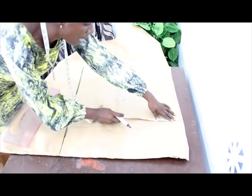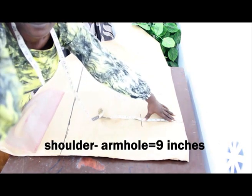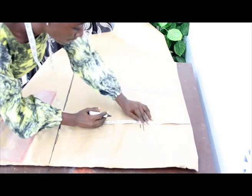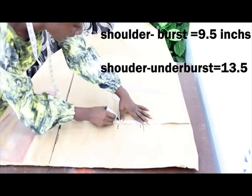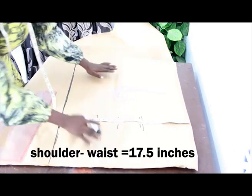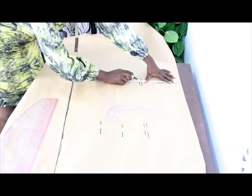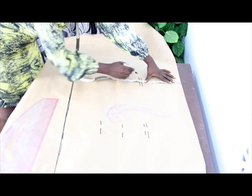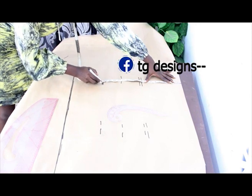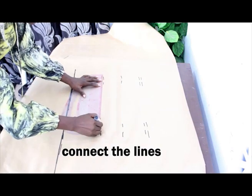I'll take shoulder to armhole: 9 inches. Shoulder to bust: 9 and a half. Shoulder to under bust: 13 and a half. Shoulder to waist: 17 and a half. I'll go in with my pattern master and connect the lines.